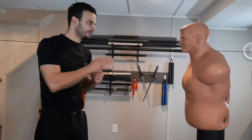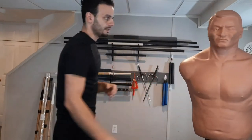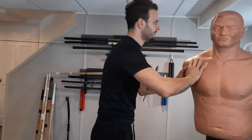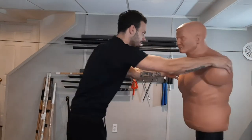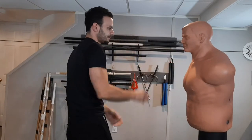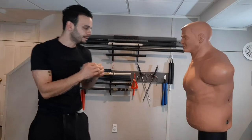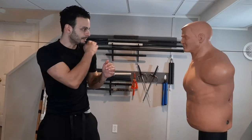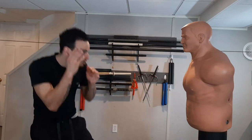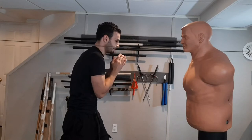First, you'll notice my bob is not attached to my slip line — he's free. I like to position the bob just over his right shoulder or his left shoulder to the slip line. This way, it's very close to simulating one of his arms throwing a strike. When I'm on this side of the slip line, I'm slipping the jab. When I'm on this side, I slip to the cross coming over my right shoulder.